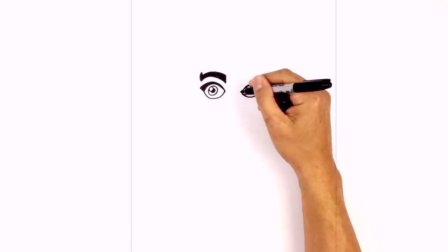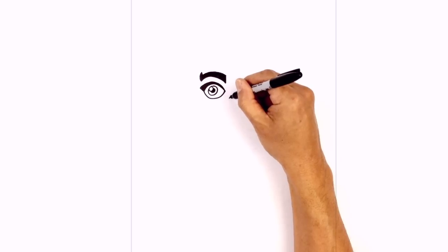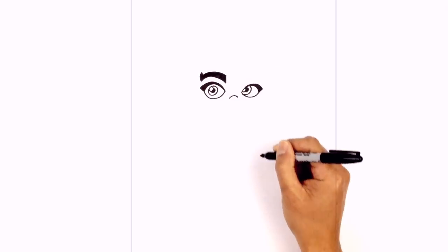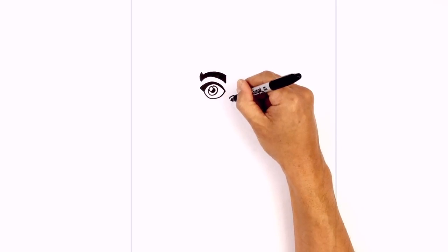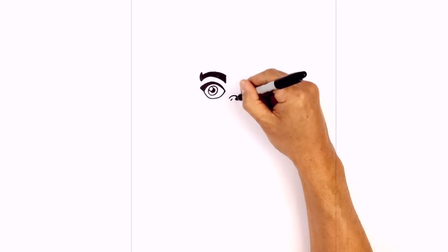Let's go back in the center between the eyes and draw on the nose. We're going to start with a little curve from left to right, going up and then down. Below here we're going to draw the nostrils — on the left side we're just going to draw a short little angled line, and on the right we'll do the same thing.